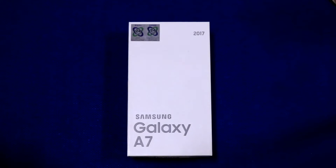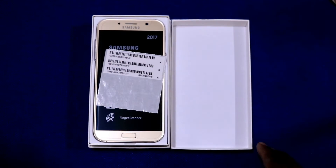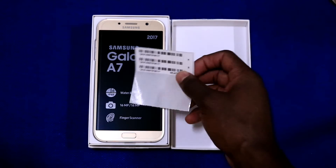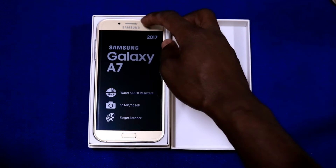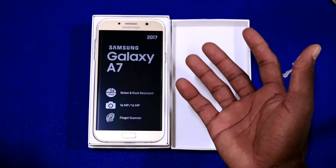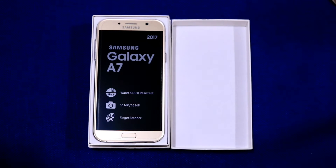Ladies and gentlemen, I'm very excited to open the Samsung Galaxy A7 2017. Here we go. Wow, this is very awesome. As you can see, this is very awesome. It looks very nice — see the display. The Samsung Galaxy A7 2017 is very thin.